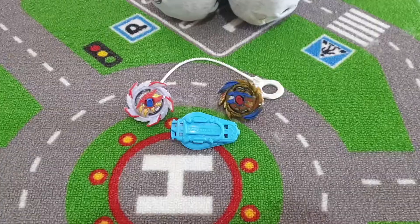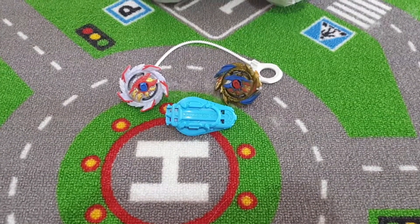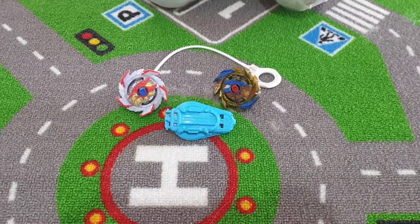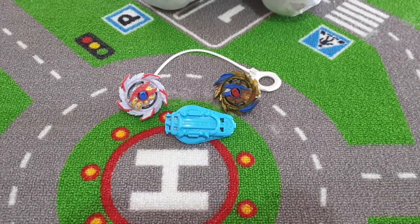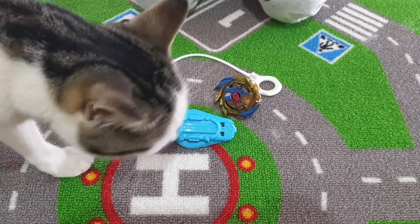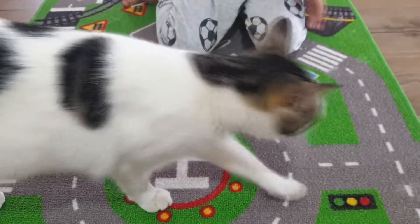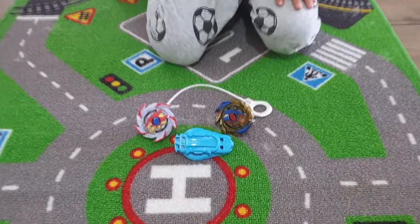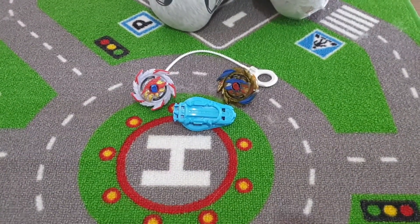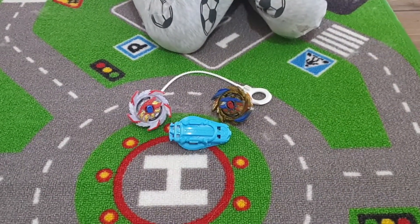Look at my Beyblade! I really like Beyblades because I want all the Beyblades — I want everything in our house. And this is my cat — she wants to smell the Beyblades. And then I'll see you next week. Bye!